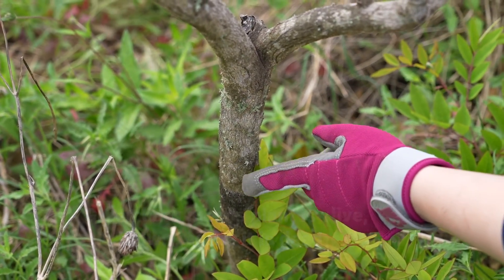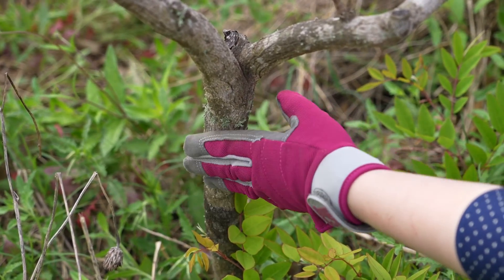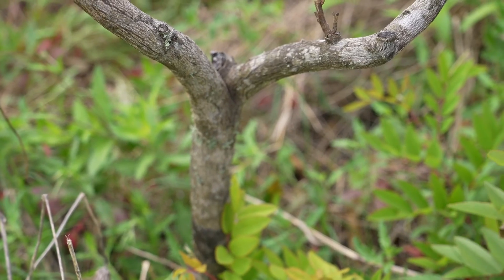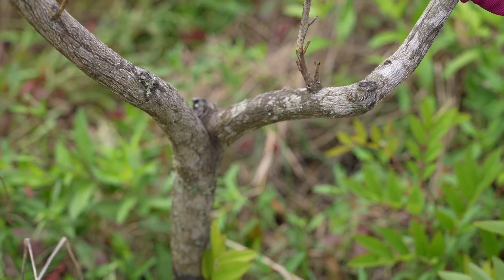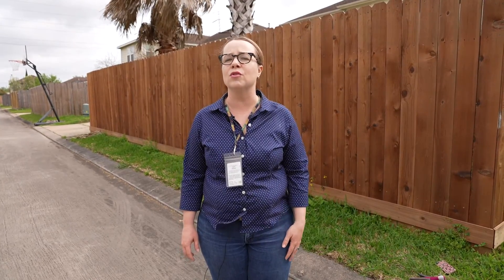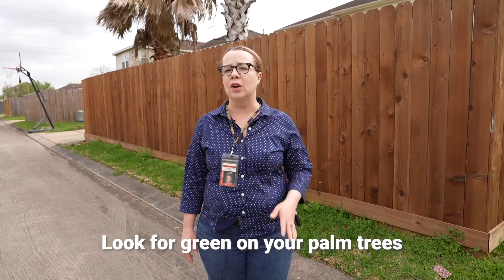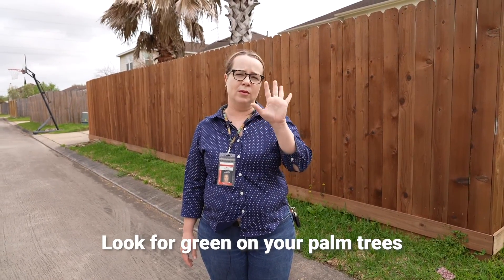The same goes for some of the larger woody shrubs. Make sure you do it on the main trunk and not some of the limbs, because you can have dead limbs and the main trunk still be alive. One of the things you want to do when you're looking at your palm tree is see if there's any green on the tree. This could be an actual frond — if you have a fan-type palm, you have an actual frond.